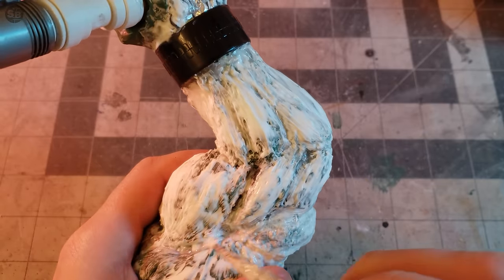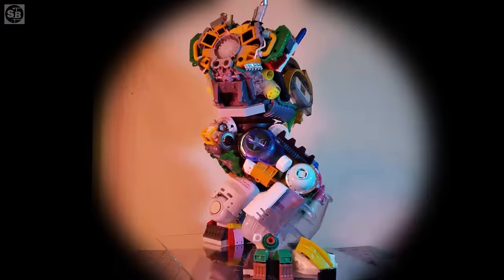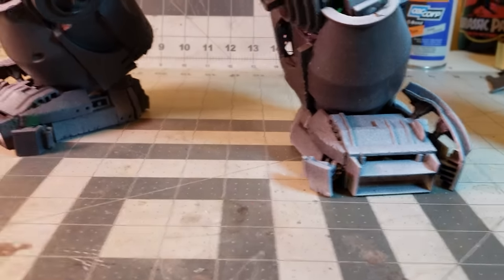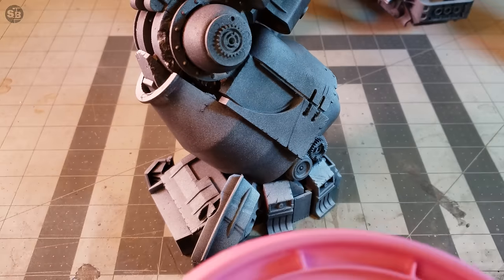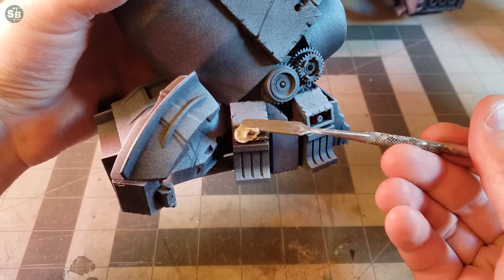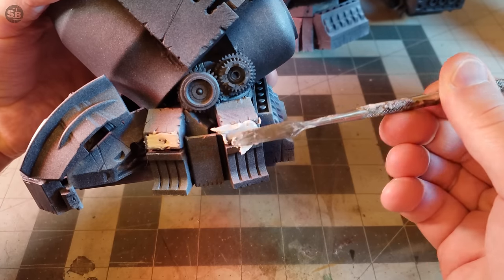Everything is starting to look big and epic and super colorful. It's also full of gaps — gaps that must be filled. Back by popular demand, it's the pre-spackle priming. I prime it zenithally with black and white, and then crackle out the spackle. As well as targeting minor gaps and cracks, this is the best time to fully fill in the exposed megablocks to hide their origins forever.